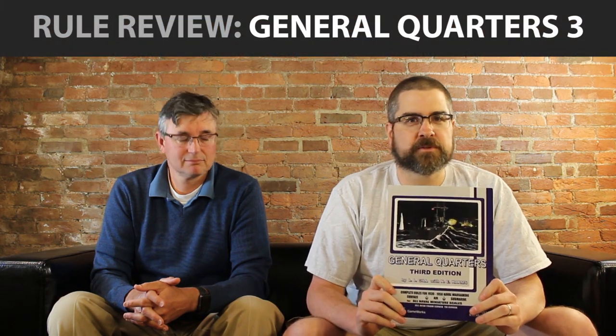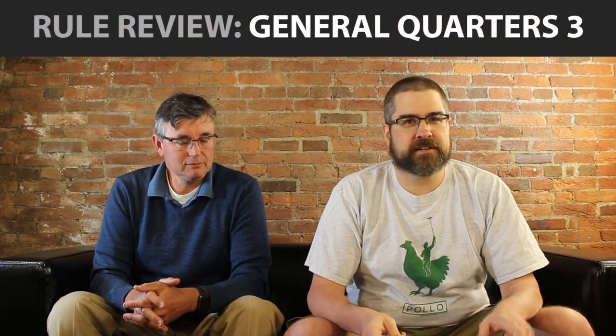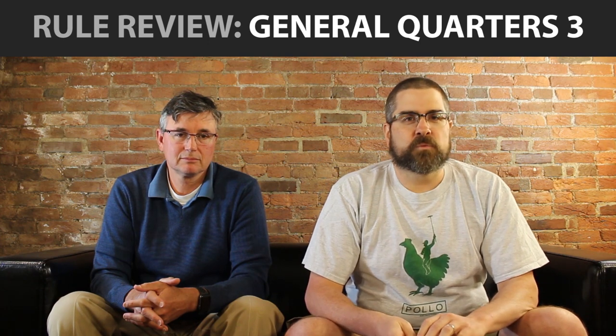Welcome to Little Wars TV. I'm Steve, this is Tom, and it's time for another one of our rules reviews. This week we're going to be talking about General Quarters 3 from Old Dominion Gameworks, which is a rule set that allows you to recreate battles in World War II on the high seas. This rule set was published in 2006, and we're going to take some time today to talk about what we like about it and what we don't like.